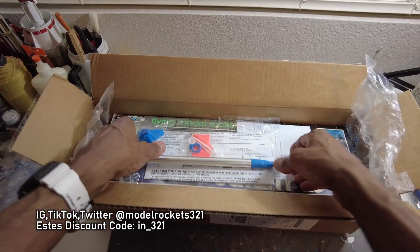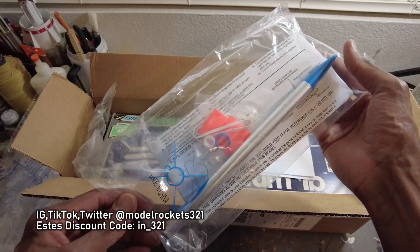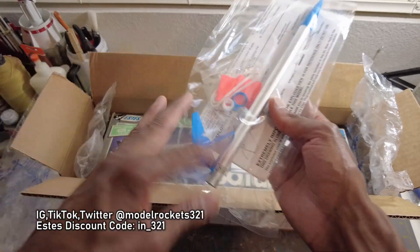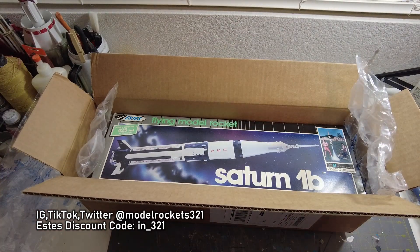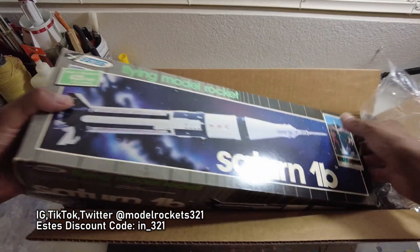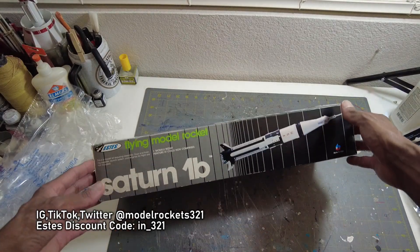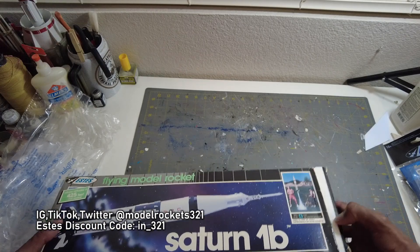For buying this kit there was a Gnome thrown in as a bonus. I had the classic Gnome — I remember flying and losing one in a yard back in Jersey. I knocked on the door and they wouldn't let me get it, which was a shame. But now I have another one — classic white body, green fins, red cone. Thanks Steve for that. And now the main item out of the box — look at that: a Saturn 1B!